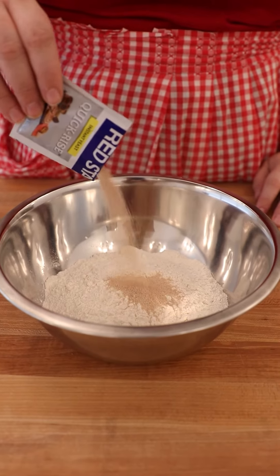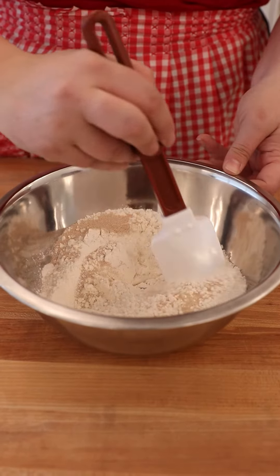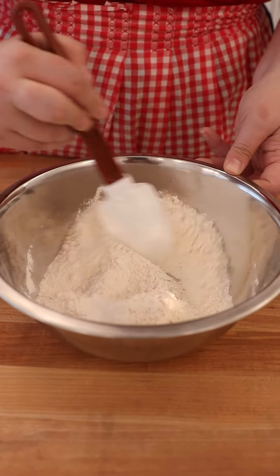Instant yeast works faster than active dry yeast and can be as much as 50% faster. However, be aware that this really depends on the recipe, and there are a lot of variables that can affect this. If you are working with something like an enriched dough that includes butter, eggs, and sugar, you may not notice much of a difference. Traditionally, instant yeast is used with the dry blend method where you add it right into your dry ingredients, however you can also hydrate it before adding it into your dough.